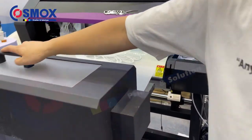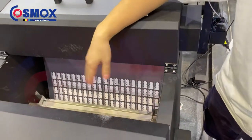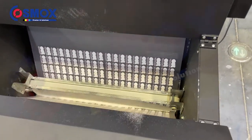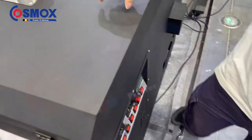We also have the powder container, which is here, and you get inside the shaker. Have a look — very nice. Iron white, green white, and here is the shaking.